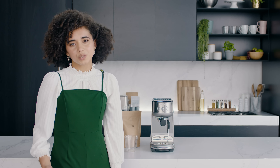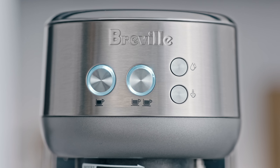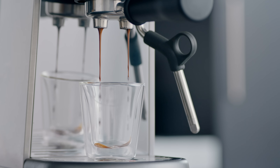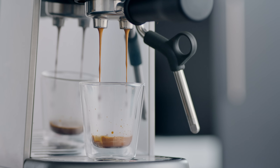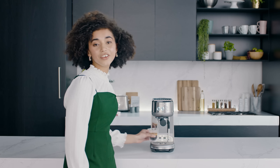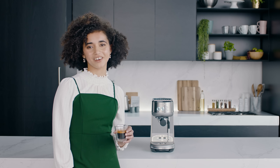Then insert into the group head. The Bambino uses a thermo jet heating system, which means it's ready to go in just three seconds — so no waiting to get started. Press the 2 cup button. This machine uses low pressure pre-infusion and PID temperature control for perfectly balanced taste. The ideal shot flows like warm honey. There you have it — a great tasting coffee made with the Bambino.